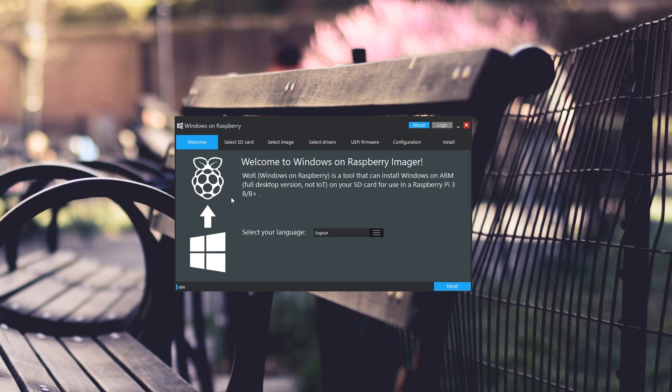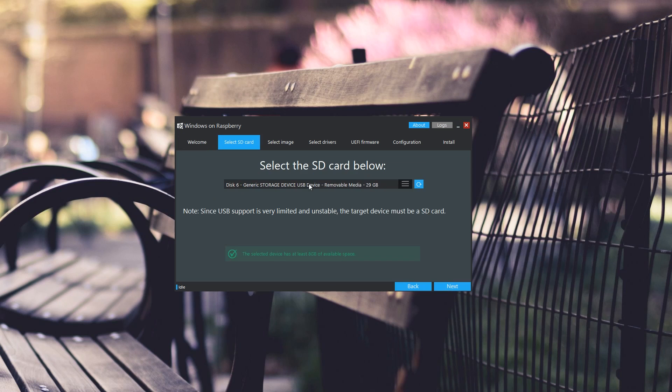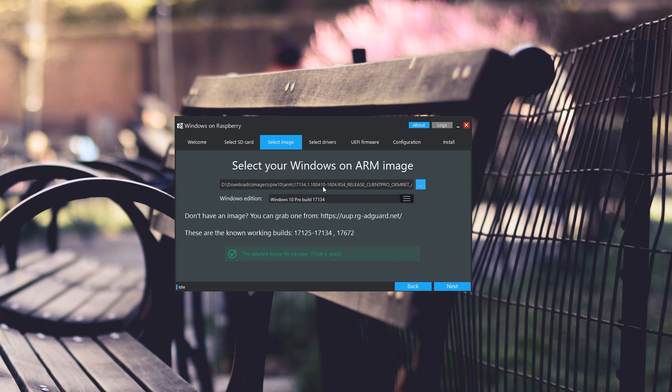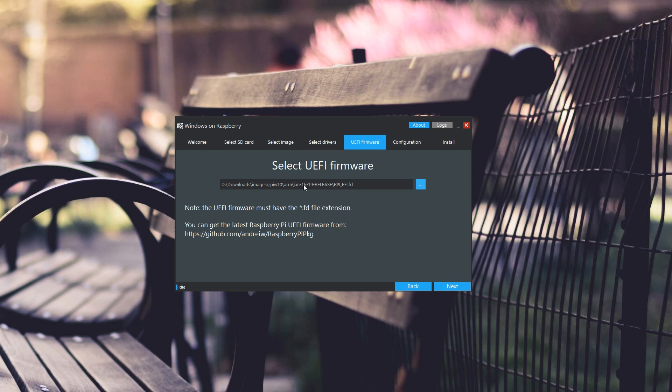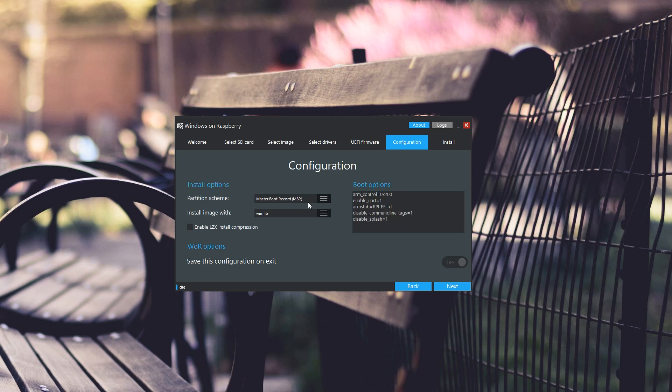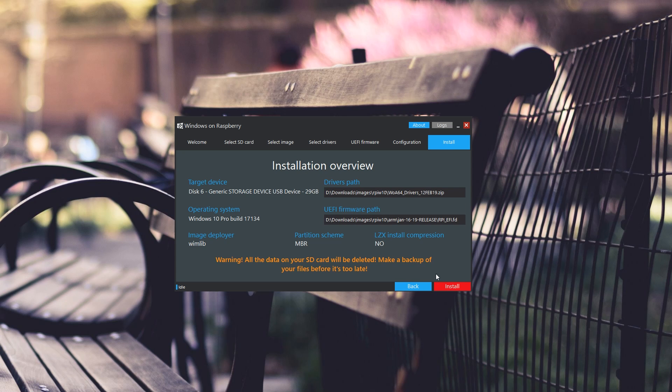Going through the install process in WoR: select your language, select the SD card you're putting it on — I chose a 32 gigabyte. Select the image, which you can get through the links in the menu. I'm using 1804 as the version. Select the drivers — the new February 12th ones. For UEFI firmware, use the January one. For configuration, I'm using MBR as boot. Then hit next — it takes about 20 to 30 minutes depending on your SD card speed, and the progress bar works now.